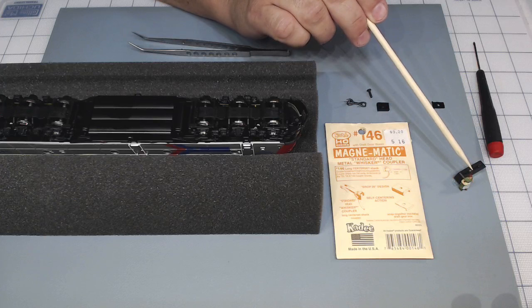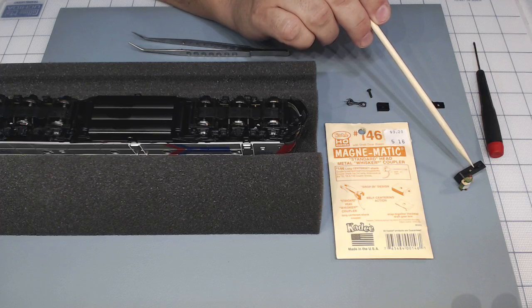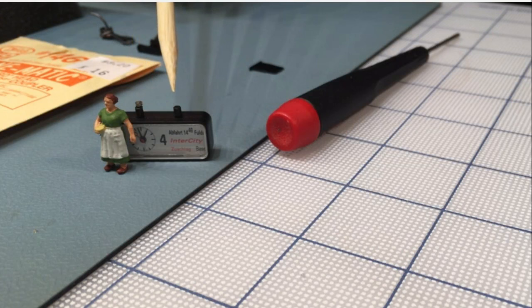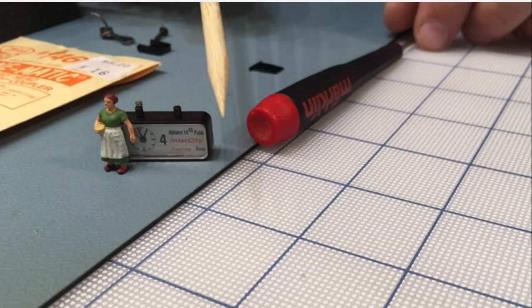I'm pointing to a small HO figure and a clock from a German train station from my layout. So that's an HO figure, that's my screwdriver, and that's a piece of chapstick. When I assemble the coupler, I will show you very close in that area how it looks like.